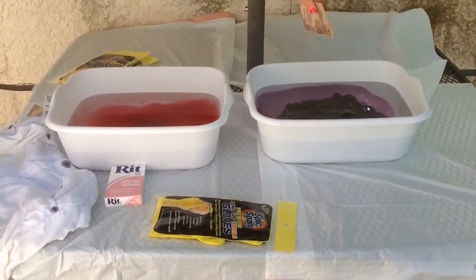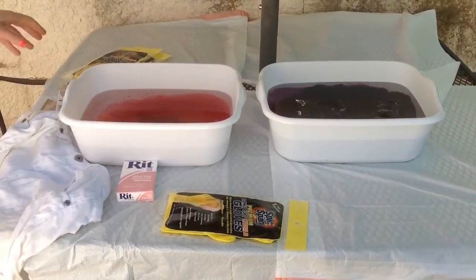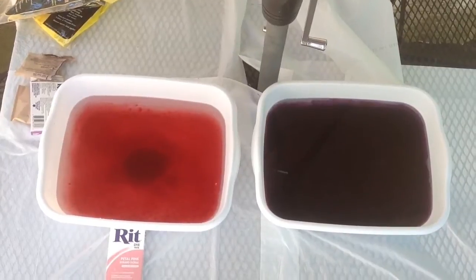And now for the purple, which would be on the bottom part, you will pour the whole packet in because you want a very rich color on the bottom.